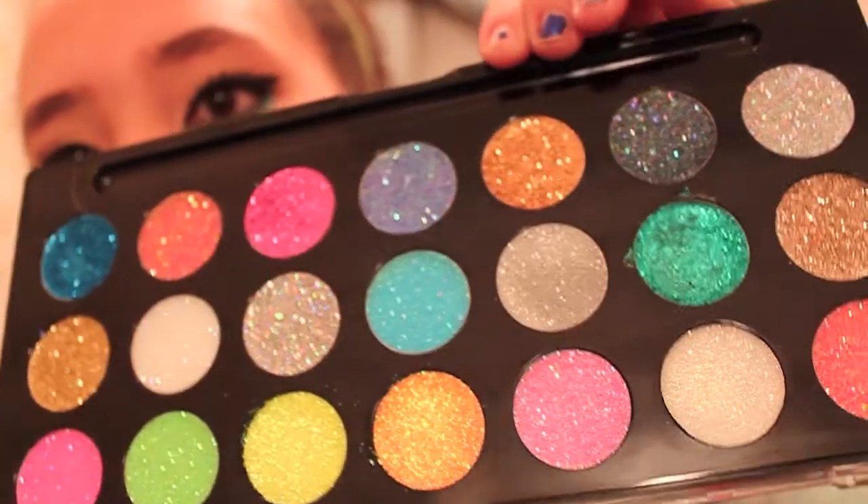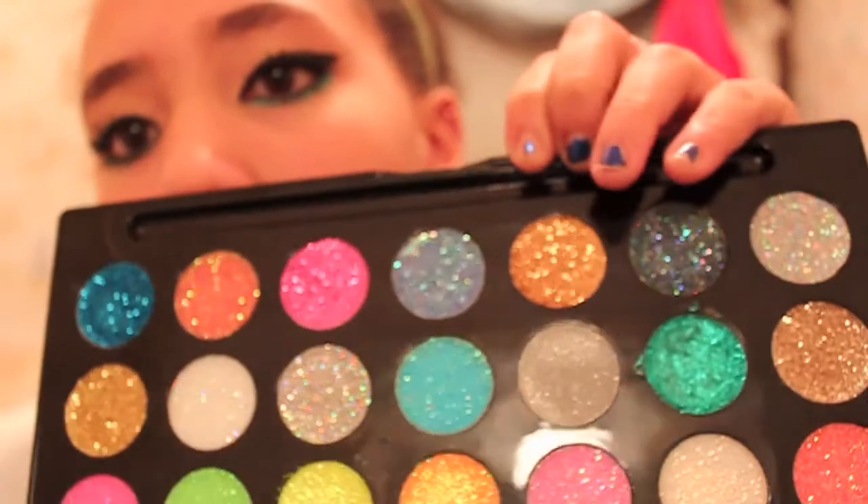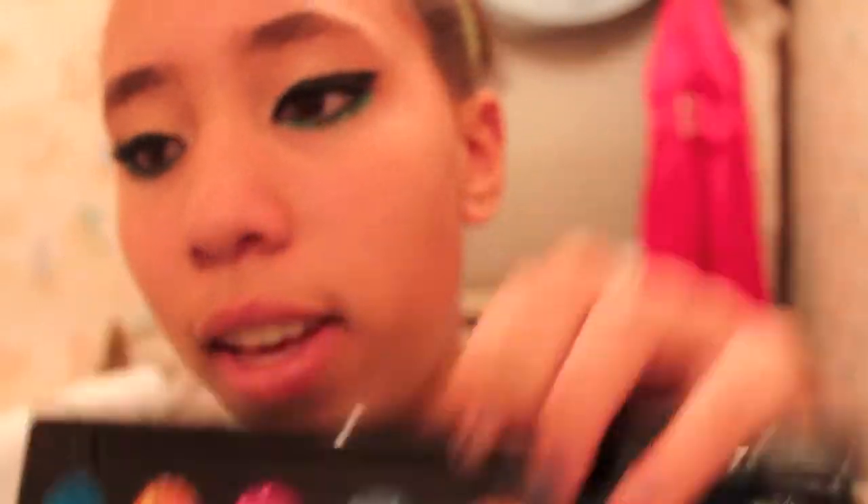I'll show you guys — I got this huge glitter palette and you can use the gold or the silver or the white. Add it to your everyday eye makeup one day, just for a pop of fun. But this is really exaggerated — but this is Nicki Minaj.